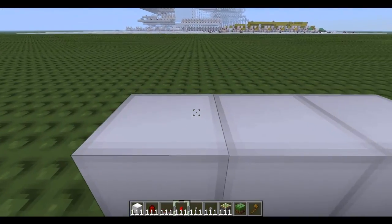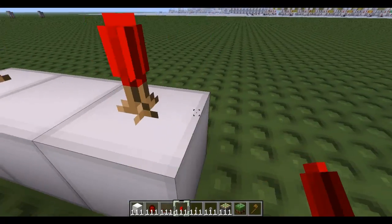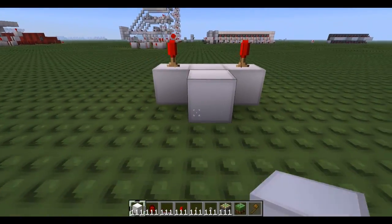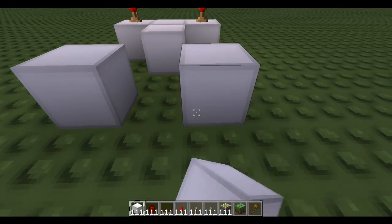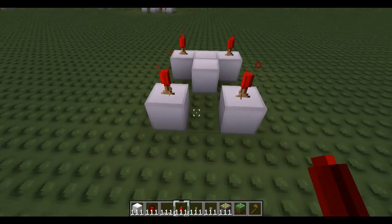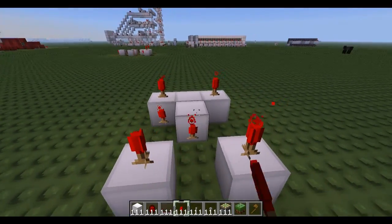Start by building your three blocks and the torches on top. Come on the back, place a block there and a block here like so. Torch on top of here and here, and on the sides of these three blocks.